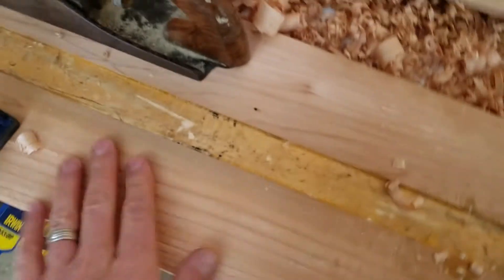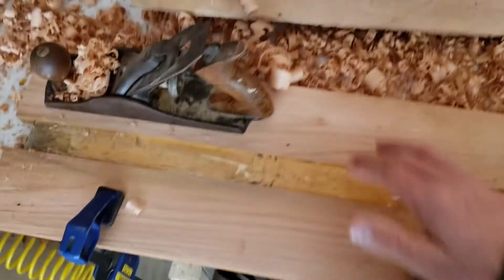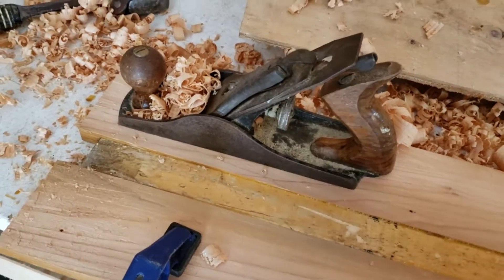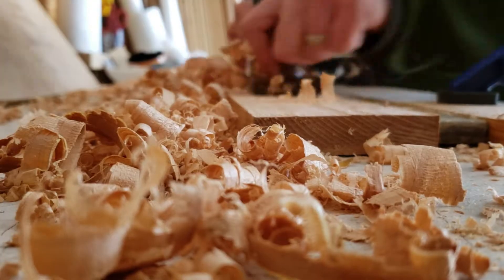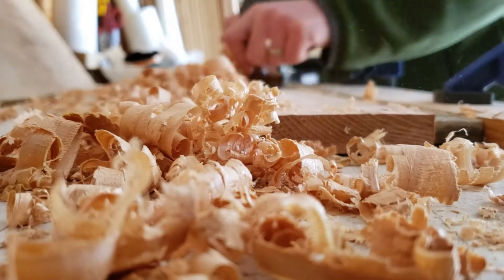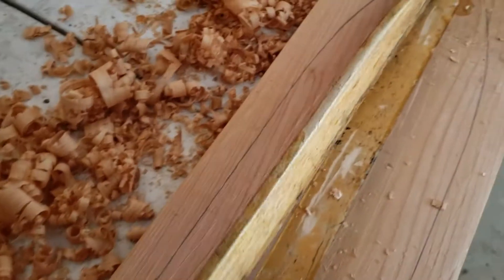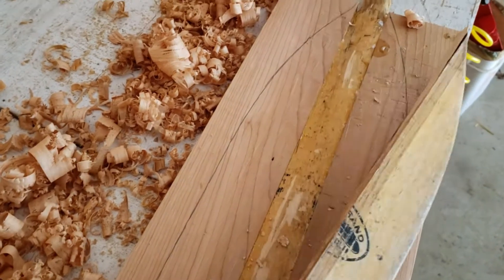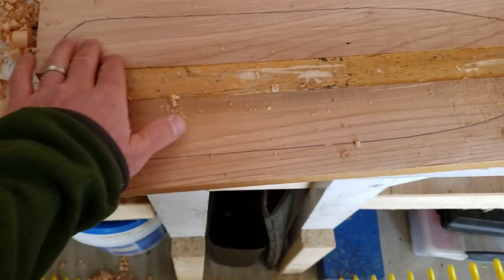I took a piece of cedar here as well, just free — somebody was getting rid of it. Essentially what I'm doing now is just planing down these two boards that I glued on here. So I just took the half of the paddle blade and traced around on both sides. Now I'm just going to cut around this line.